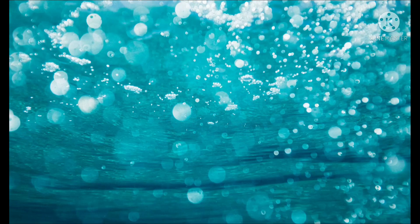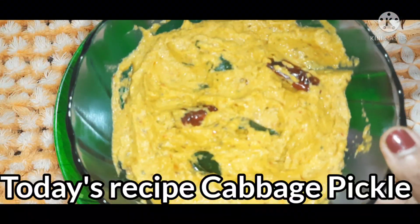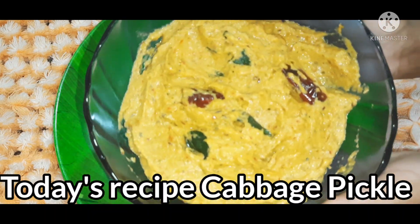Hello and welcome. Today we are going to talk about an interesting, healthy, delicious recipe for cabbage.